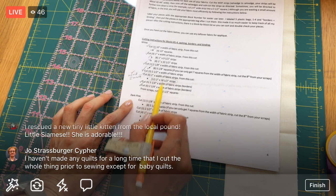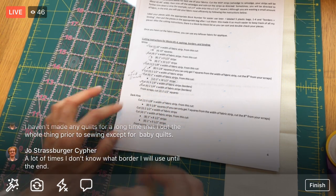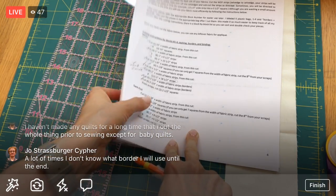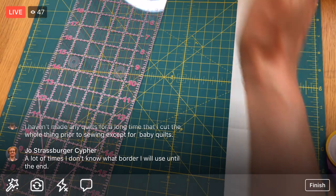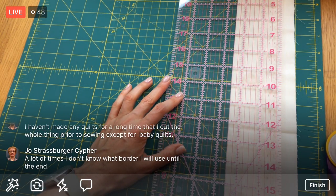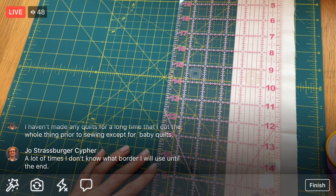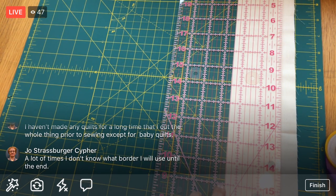We've cut six two-and-a-quarter-inch width-of-fabric strips for the border - that's completely done, checked off. Now we need to cut two two-and-a-half-inch squares from scraps. I think I can get a two-and-a-half-inch cut out of what's left here, so I'll just do that the whole way and then cross-cut quickly. Two and a half - let me double check - yes, two and a half. Excellent!